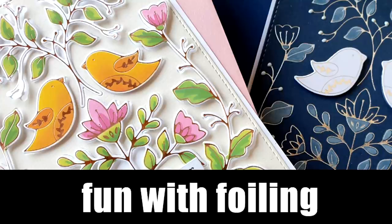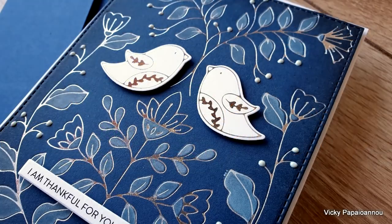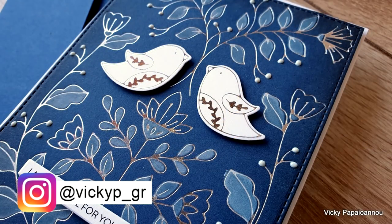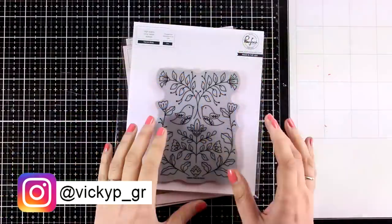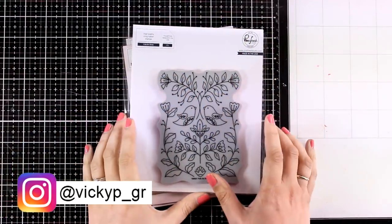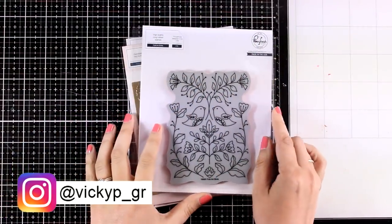Hi everyone and welcome back! Today I have a very fun video combining foiling with matching dies and matching stencils. My Instagram account is also joining the fun with Pinkfresh Studio along with more designers — if you are on Instagram, make sure to go there and check it out for a chance to see lots and lots of inspiration.